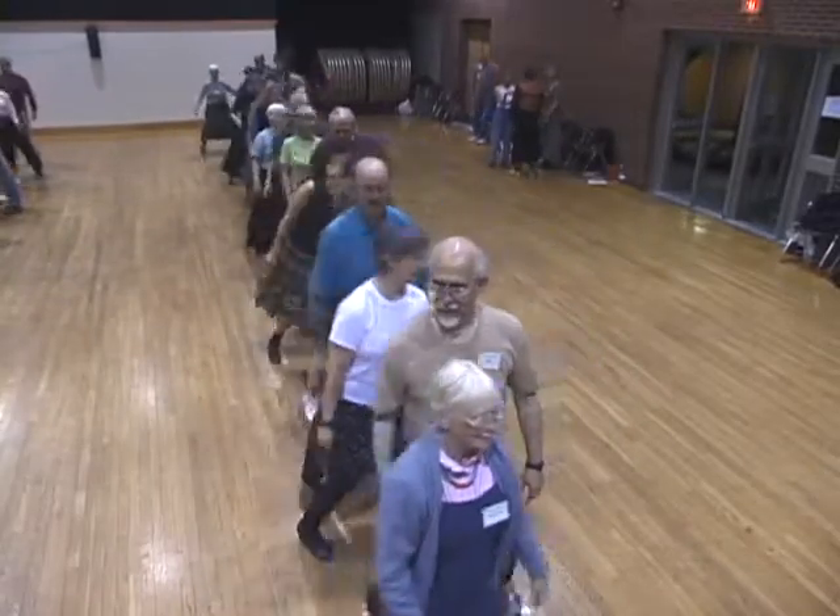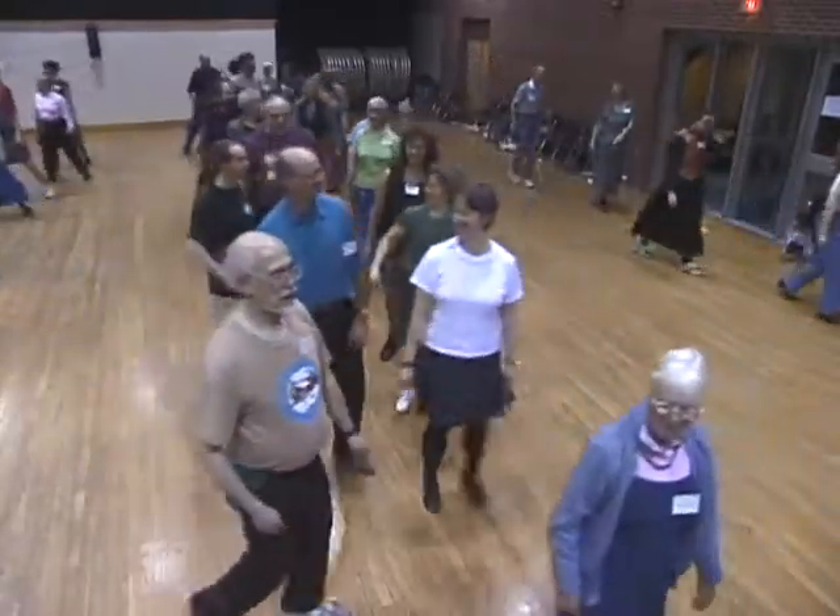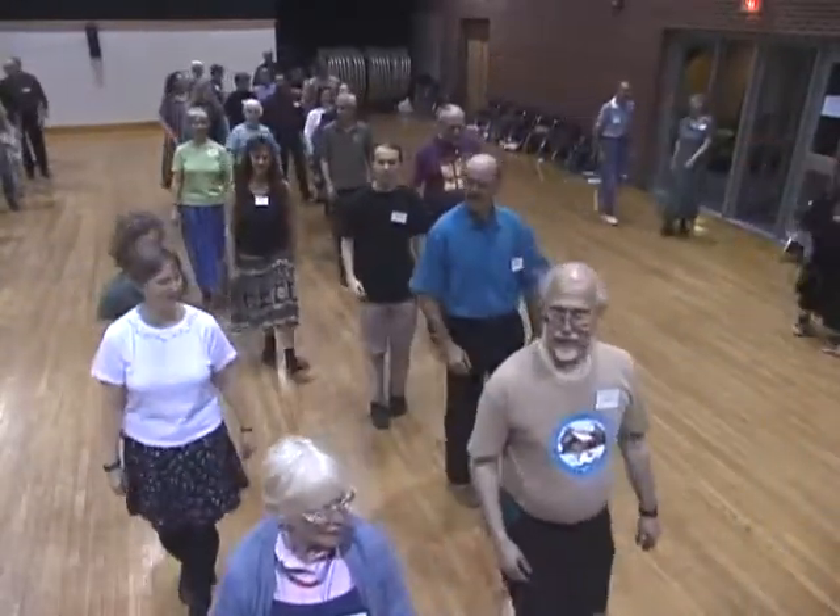Chassé by your partner. Go with a one, two, balance forward and back. Chassé back. And balance. Cast off.